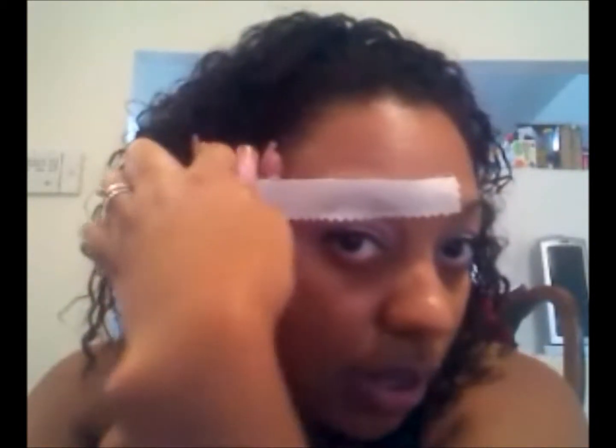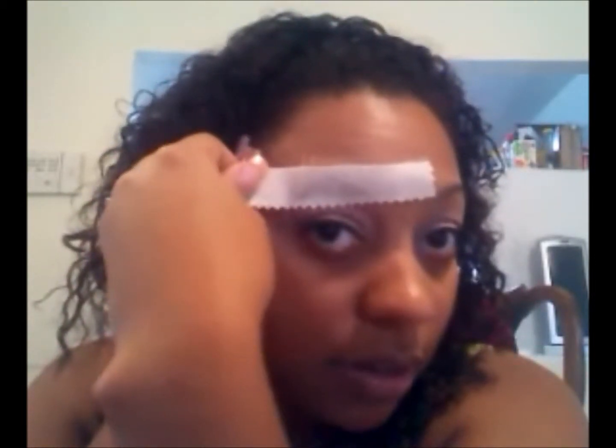Then what you want to do is pull your skin tight, take the muslin, and pull. Perfectly waxed eyebrow, right?